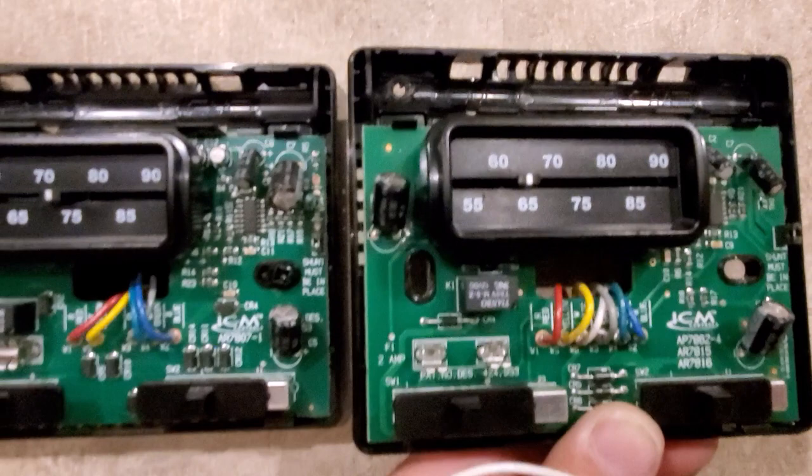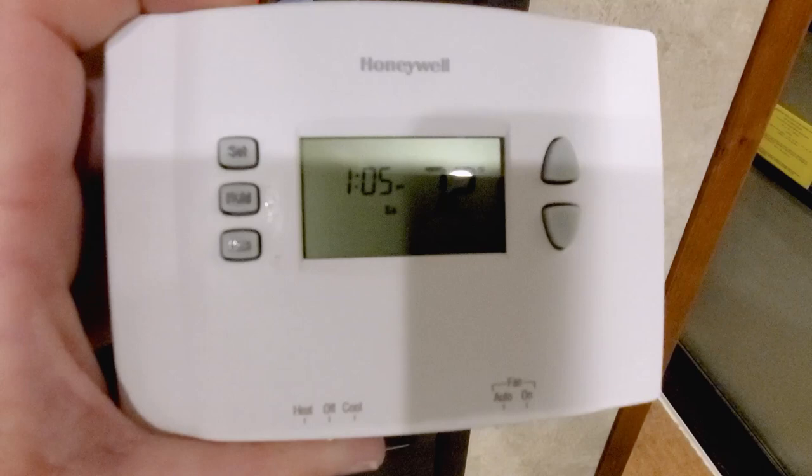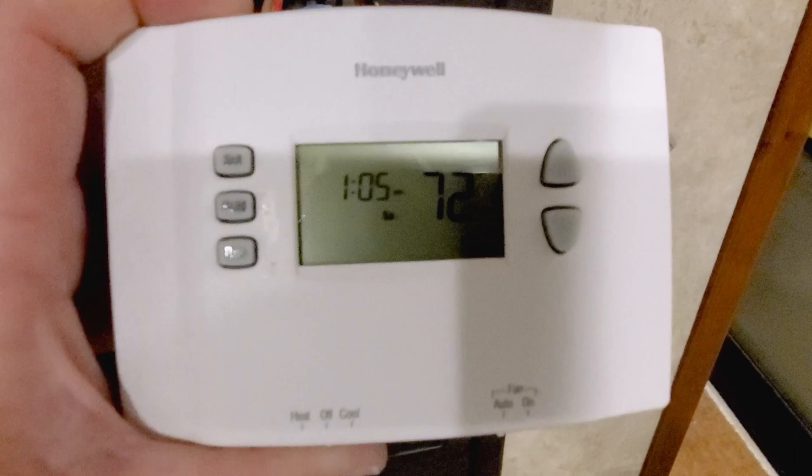I just upgraded my thermostat with a Honeywell I found on clearance at Walmart — a programmable thermostat for $15. I'll go show you how it hooked up. Here is the new Honeywell thermostat.